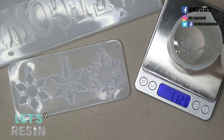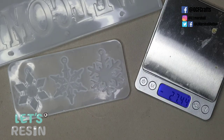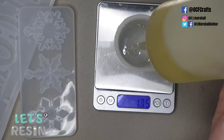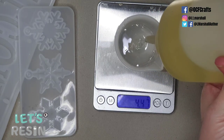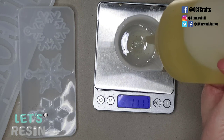I underestimated how much resin I'd need, so through this video you'll see me making up several batches to fill the mold completely. I also use up some old resin here — if you see it looking a little yellow, I'm just trying to use up an old batch before buying a new brand.